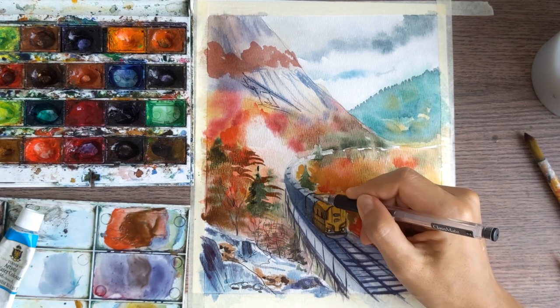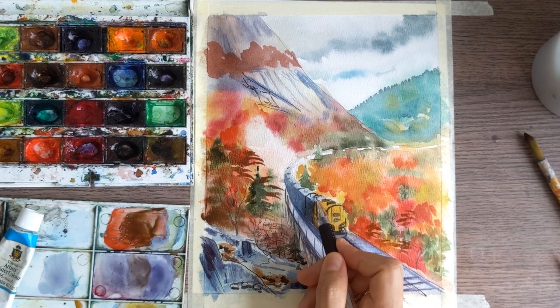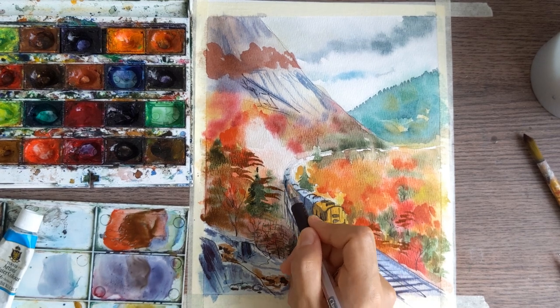Painting is not about just making exactly the same things as the teacher. It's about understanding how to paint, how to make it without a teacher.